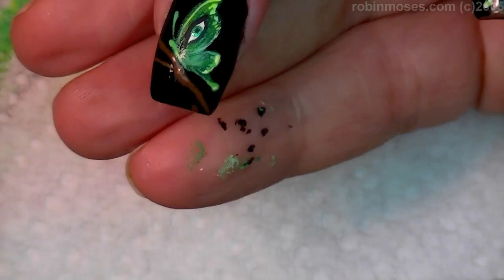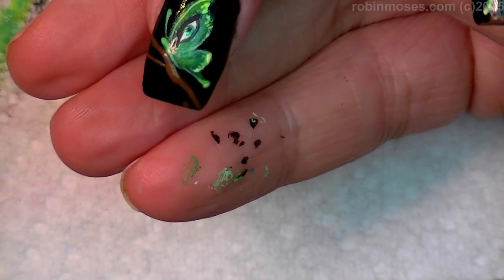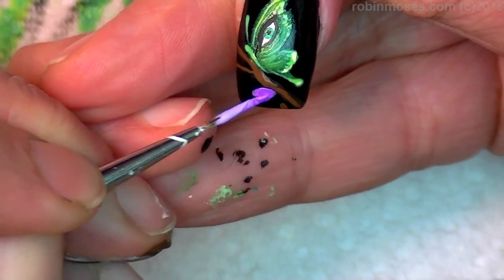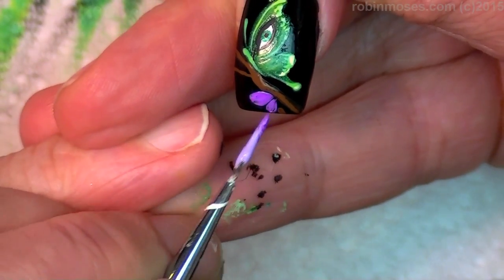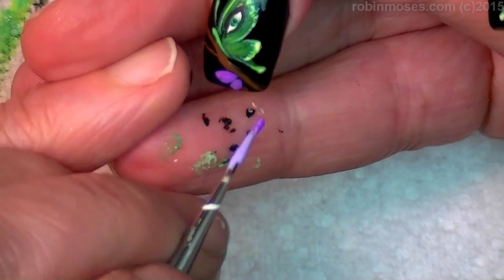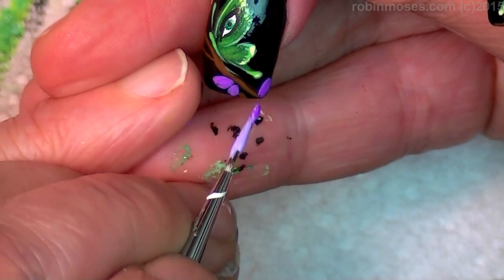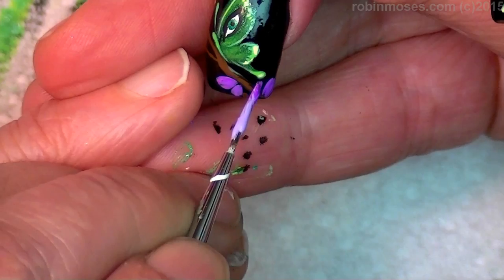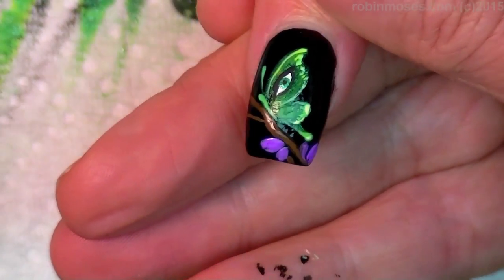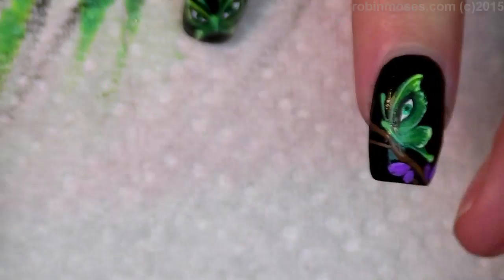Now we're going in with purple and then a really, really bright purple, mixed together. And I'm just going to put in a few little petals of flowers. It's going to knock out how very green the design is. Purple is the opposite of green, so if I just put in a little bit of purple here and there, it's going to balance out this design a little bit.